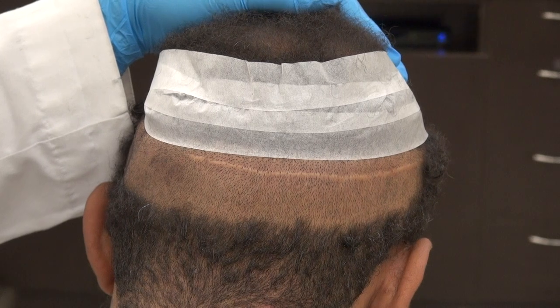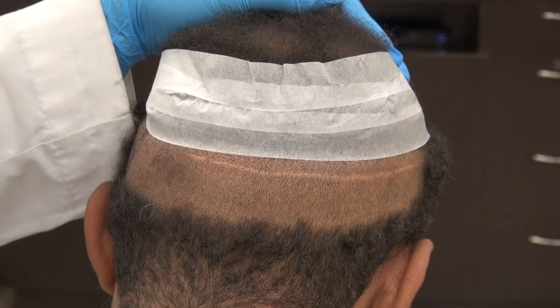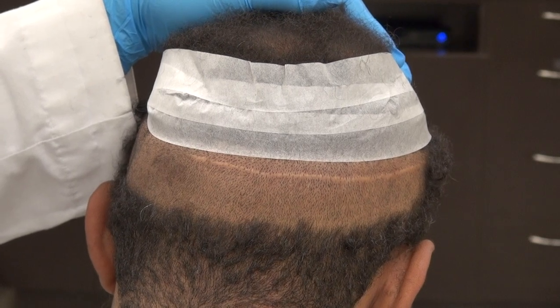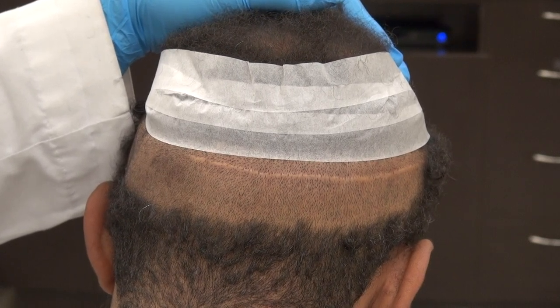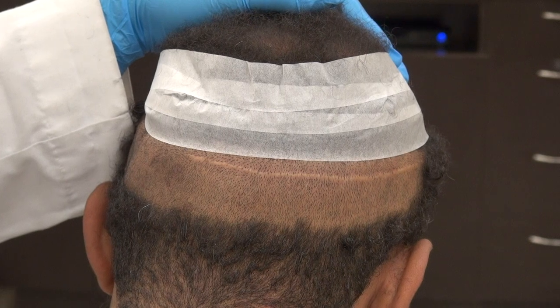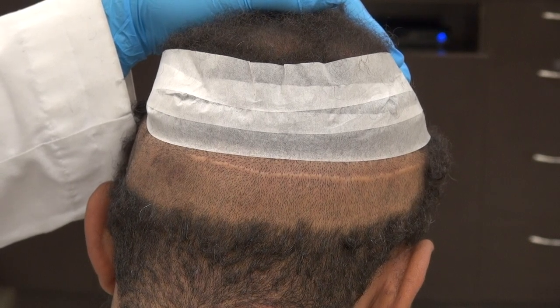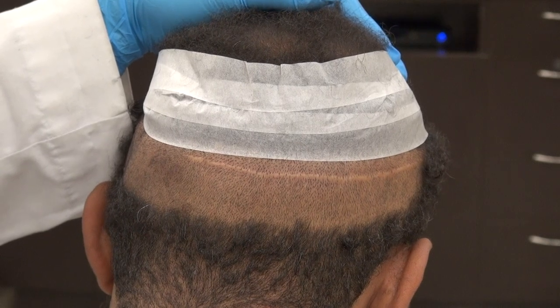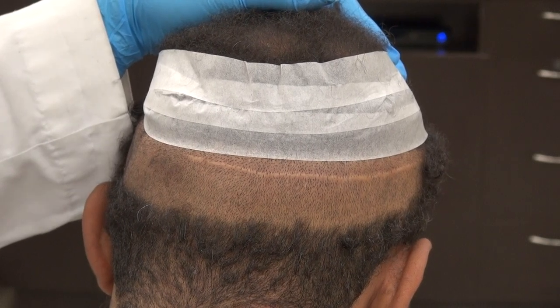But the downsides of FUE are that the cost is a lot more expensive, more labor, and the number of grafts that can be done is less than FUT. With FUE, we generally start around 2,250 grafts and can go up to 3,000 grafts.